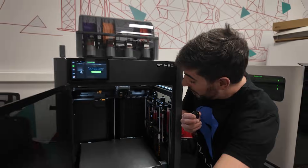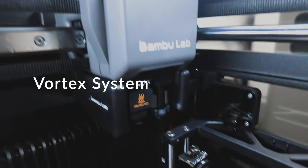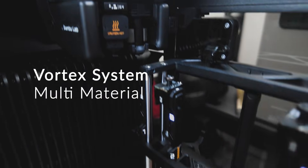Bamboo Lab H2C with the brand new Vortex system. This is Bamboo's first launch on the multi-material front, and now the race is on. Who do you think is going to win the next generation of 3D printers?